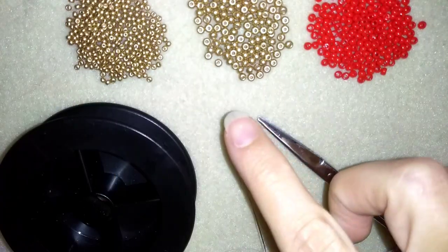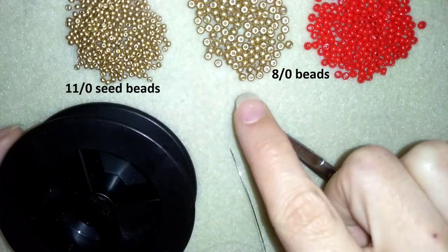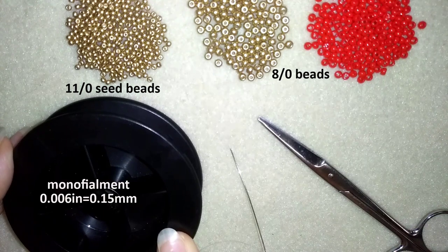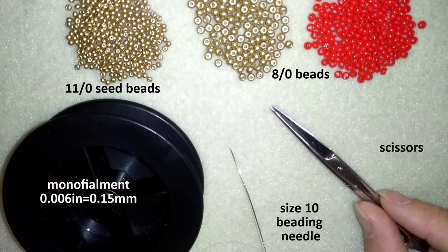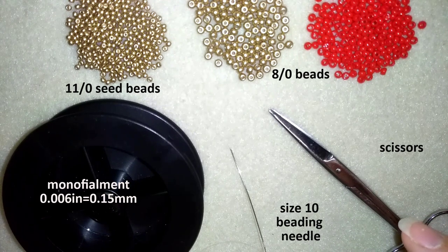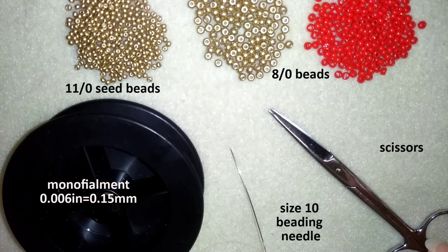For this video I am using two colors of 8-0 beads and one color of 11-0 seed beads matching one of those two colors. I am using monofilament that is 0.006 inches or 0.15 millimeters, a size 10 beading needle, and scissors. I'm going to take about 4 feet of thread on my needle, which is 1.2 meters, and I'm going to start.